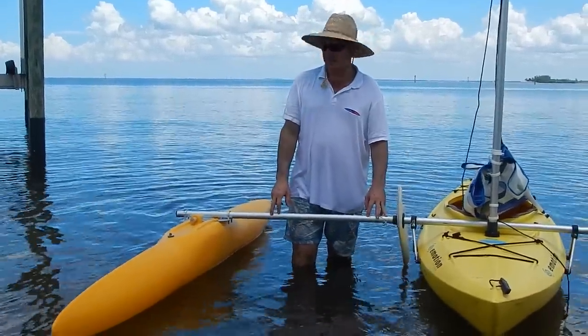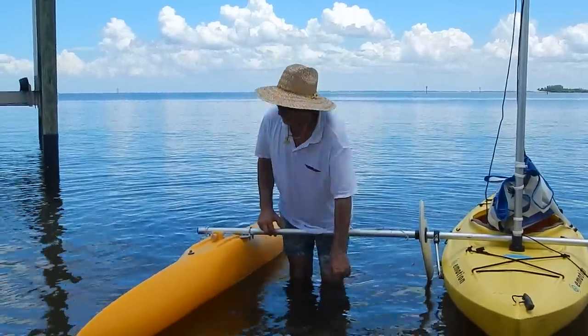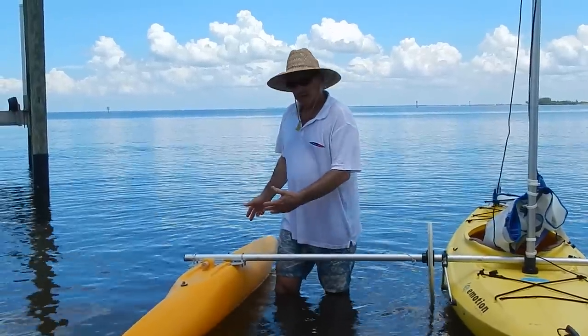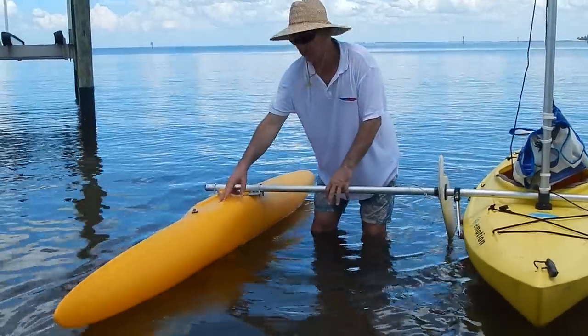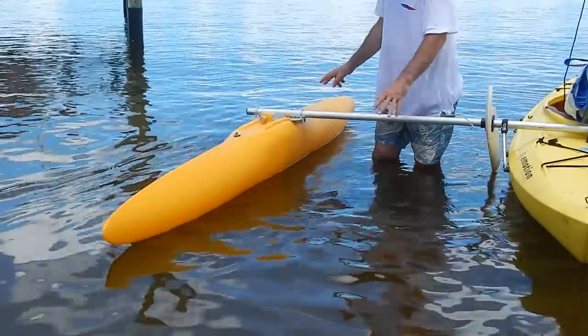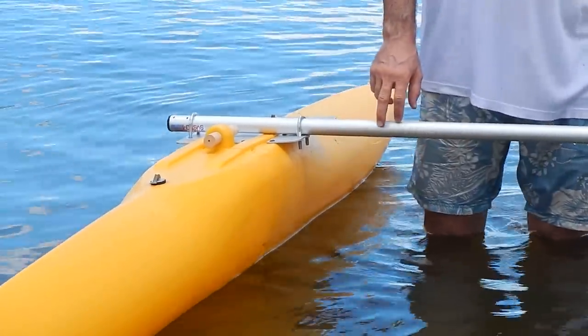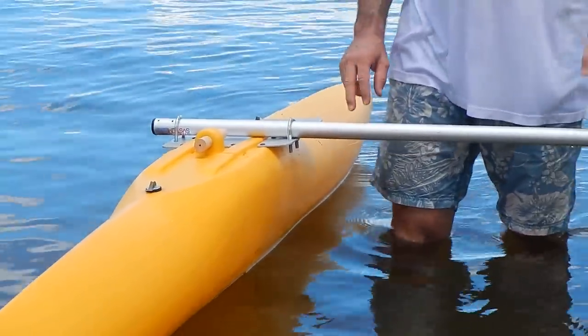Hi, Wesley Stevenson here again, showing you the latest of the Expandicraft kits. What we're doing here is we now have a four and a half foot — or a four foot section — a bow section, and another bow section together, which makes a little more than eight feet. In this case we're using it on this Emotion kayak as a stabilizer for a sailboat.